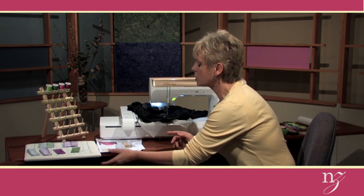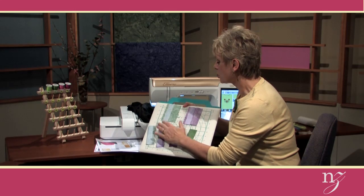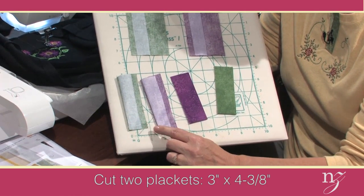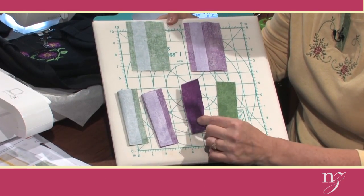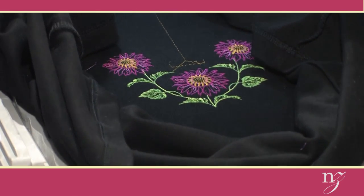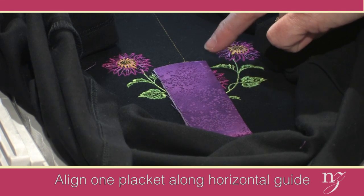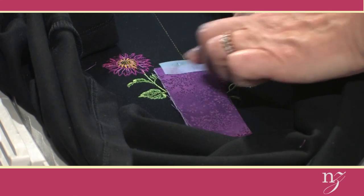In the instructions that you'll get with the Designer Necklines, you'll get instructions on how to create the plackets: what size to cut them, what interfacing to add, how to fold them in half, sew across the bottom of each of them, and then turn right side out. After the placket has been created, we're going to do the placement. After stitching the placement line, remove the hoop from the machine. Align the tab with the horizontal line, the cut edge with the horizontal line, and that vertical line is where the fold of the placket is positioned. I like to position the tab with scotch tape.